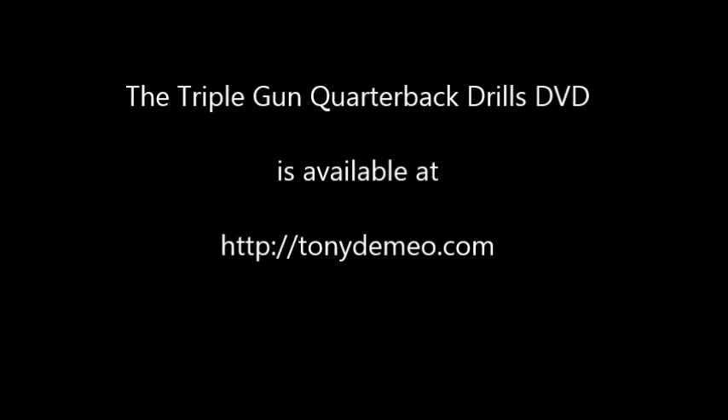If you have any questions, you can always email me or follow up on my website. Take care and let's get started.